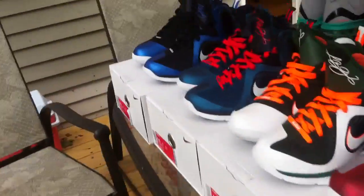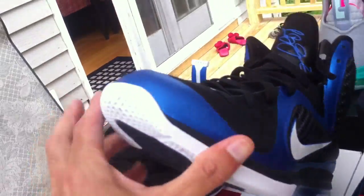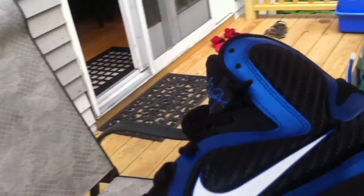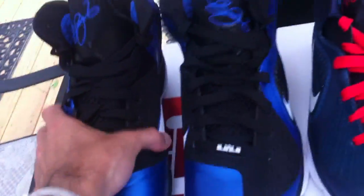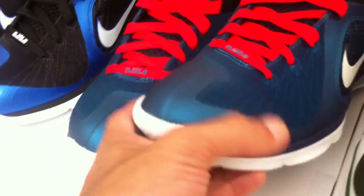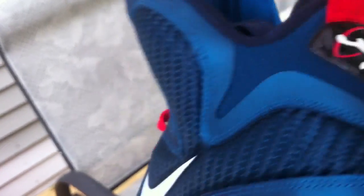Starting with the LeBron Kentucky's — first time seeing this shoe in person. Definitely like it. It's a nice, clean, simple shoe, but the blue really pops, so definitely a clean looking shoe. Of course you got the Swingmans with the red laces in — I already have these, but definitely a great looking shoe. The color on it is just awesome.